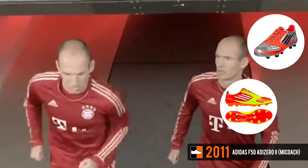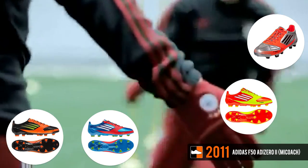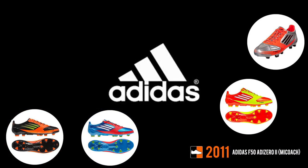Thirteen colorways were launched for this Adizero, including the McDonald's, silver orange, blue red, 2012 Euro, and black orange editions.